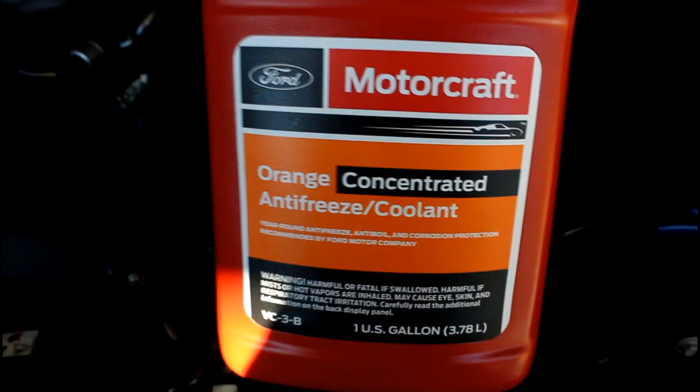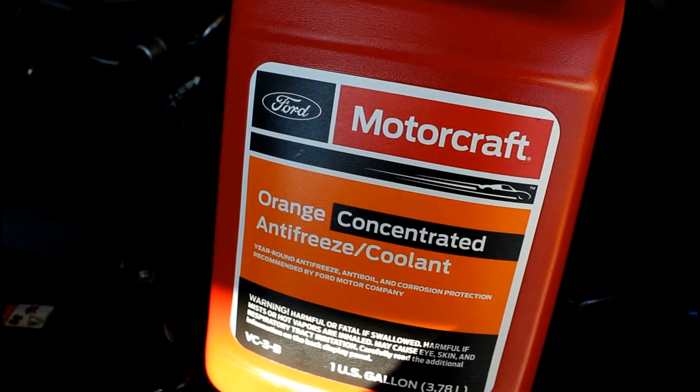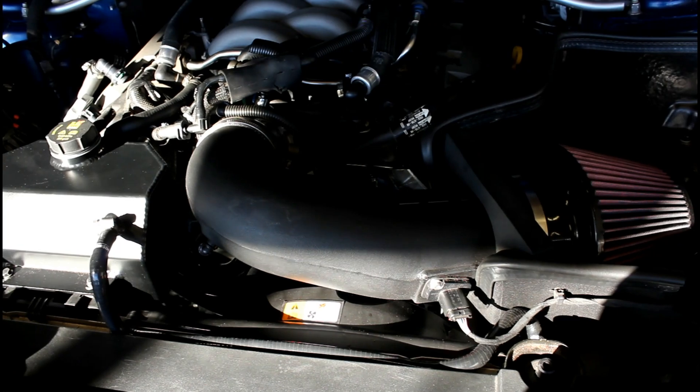Now I'm going to fill up the system. The system wasn't 100% empty, so I'm going to fill it half and half as close as possible. Alright, everything under here is done now, so let's go underneath and put the under tray back on.